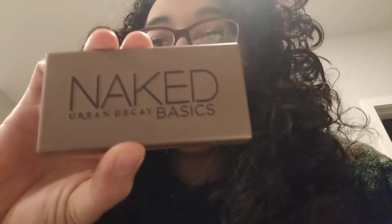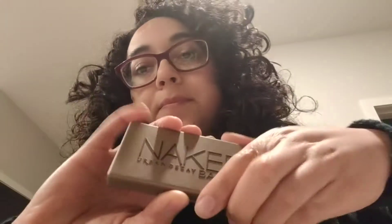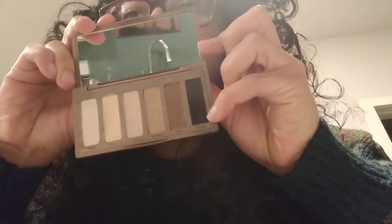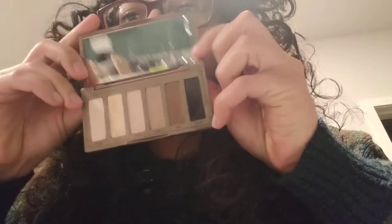I'm making this video for Rachel because she wants to see how I do my makeup for Marigold Tulsi, my Nurse Vanguard character. I use the Naked Basics palette mostly for the matte brown and some matte colors that kind of match my skin tone.